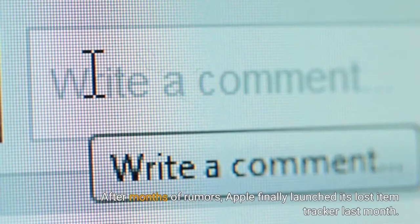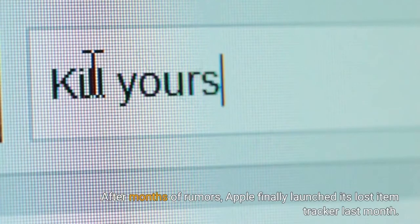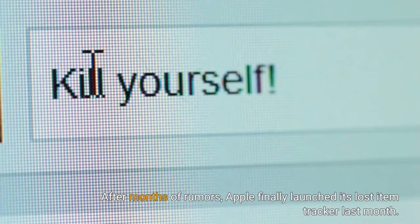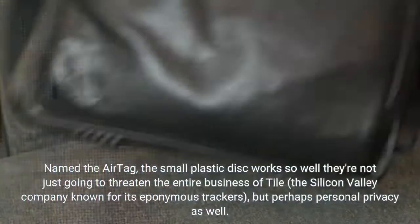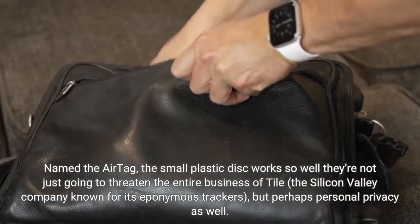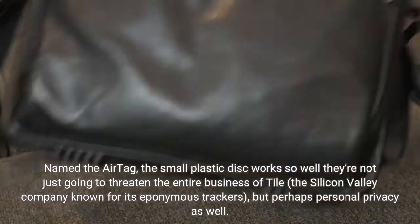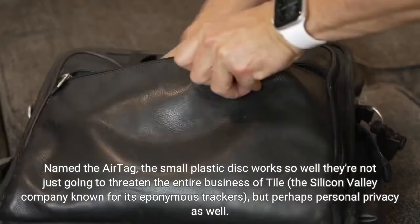After months of rumors, Apple finally launched its lost item tracker last month. Named the AirTag, the small plastic disc works so well that it's not just going to threaten the entire business of Tile — the Silicon Valley company known for its eponymous trackers — but perhaps personal privacy as well.